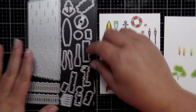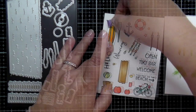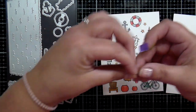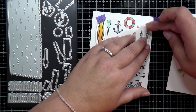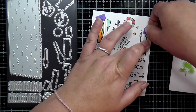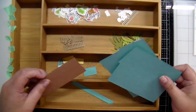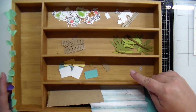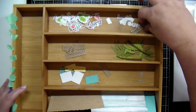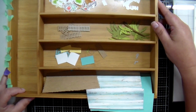Now once I have everything stamped and colored — with those plants and grasses ink blended — it's time to take that large die set and get everything cut out. I'm just taking the dies and a little bit of purple tape — you can use whatever you'd like, whether washi tape or anything like that — and using the cutouts and dies to eyeball and make sure everything is lined up before running it through my die machine. Here I have all my die cuts organized and separated out. Towards the bottom of the screen you can see all the pieces to actually build the house, and then all the little accessories to add on to make the perfect beach house.